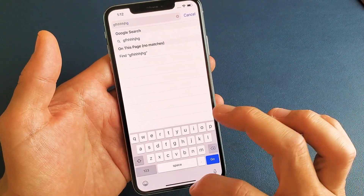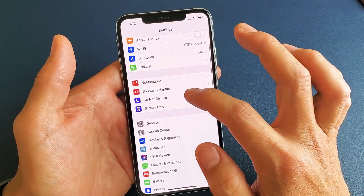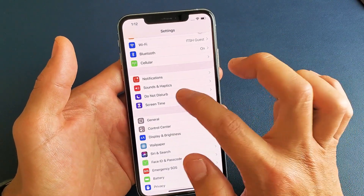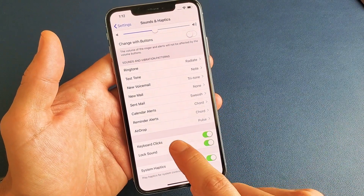So how you turn this on and off is simply you just go into your settings here, and then from settings you want to go down to where it says Sounds and Haptics right here. Tap on that and just go all the way down, and then right here it says Keyboard Clicks.